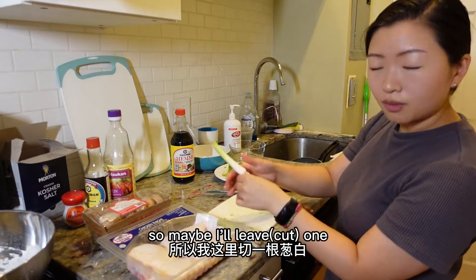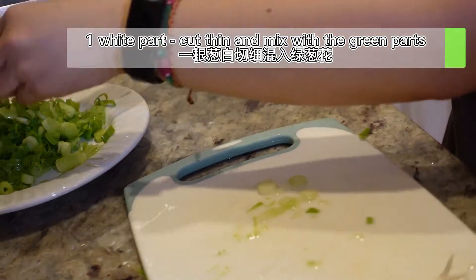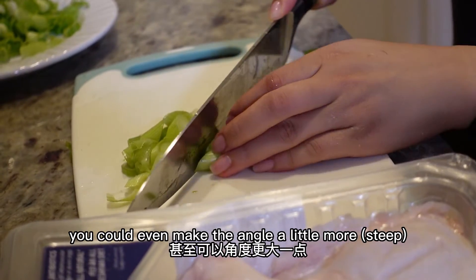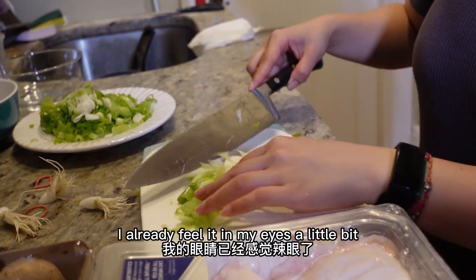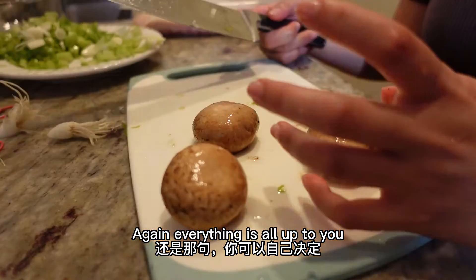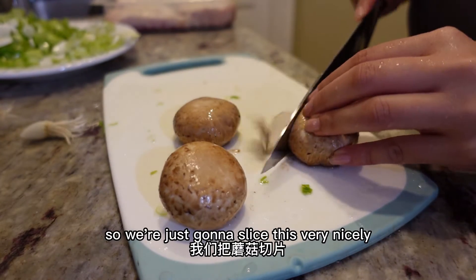For the warm broth, we want to use the white parts of the green onions because they give the most flavor. Cut them sideways diagonally into larger pieces — make the angle a little more to create a larger surface area. These thicker pieces are for the warm broth. If you do thick pieces as a raw topping they might be a little too spicy. For the mushrooms, everything is up to you — just slice them nicely. Today we'll just do three since we're only making one bowl of warm udon.